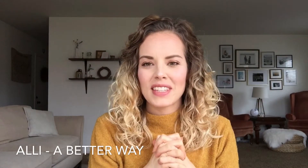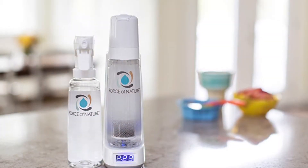Hi guys, I am super excited today. I just got something in the mail that I've been waiting for. It is called Force of Nature. It's an all-natural cleaning system. I am going to do an unboxing and tell you a bit about it, so stay tuned.